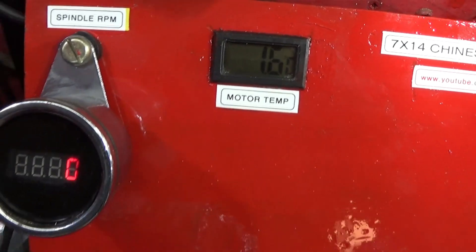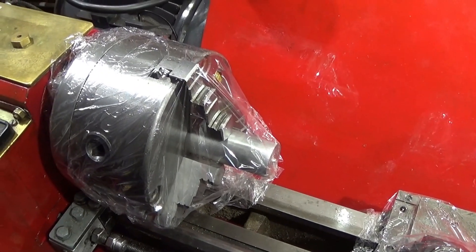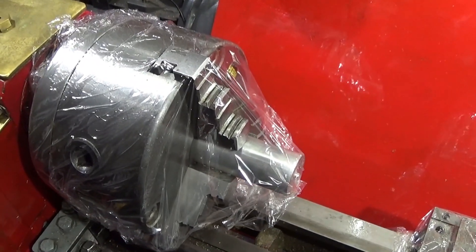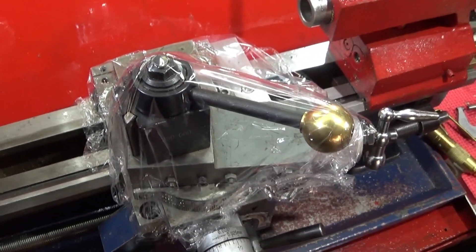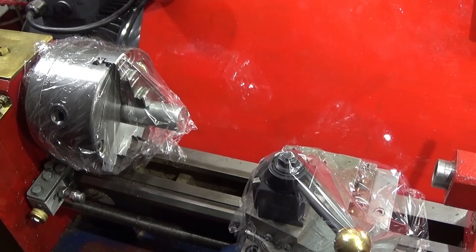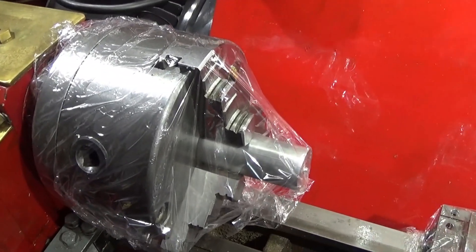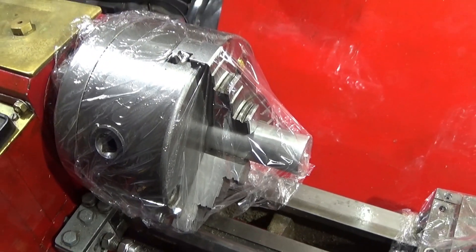Because it's so cold, I wrap my chucks in industrial cling film to stop any rust overnight. This stops the condensation getting onto the metal surfaces and completely eliminates all rust. You don't have to spray them with oil or anything — just cover them in cling film like this.